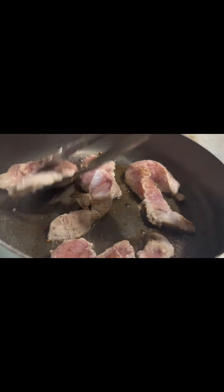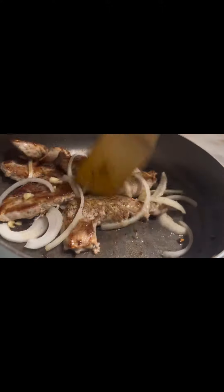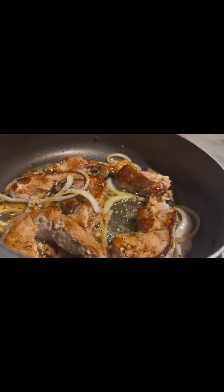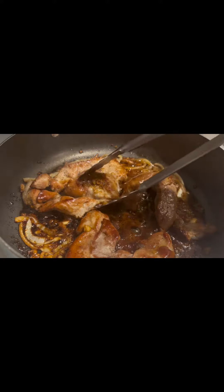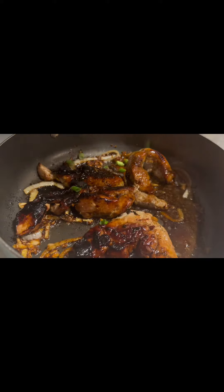We're gonna put your meat, some garlic in, some onion, some honey in, some soy sauce. Looks so amazing. Oh, look at that caramelization. Add some green onions to it.